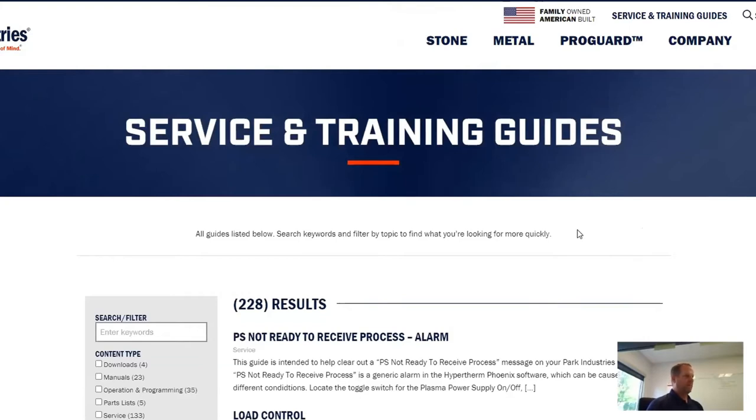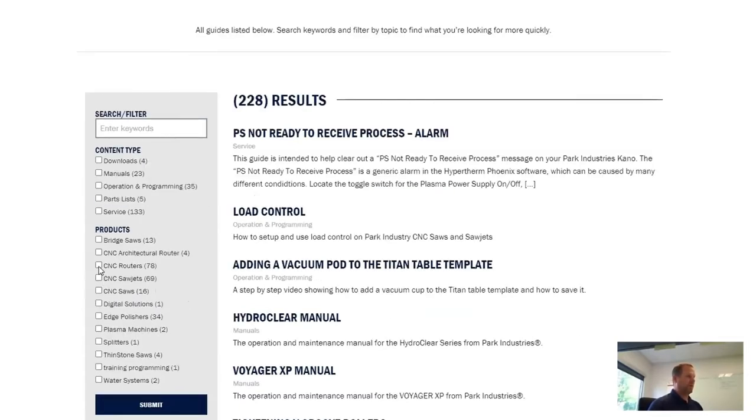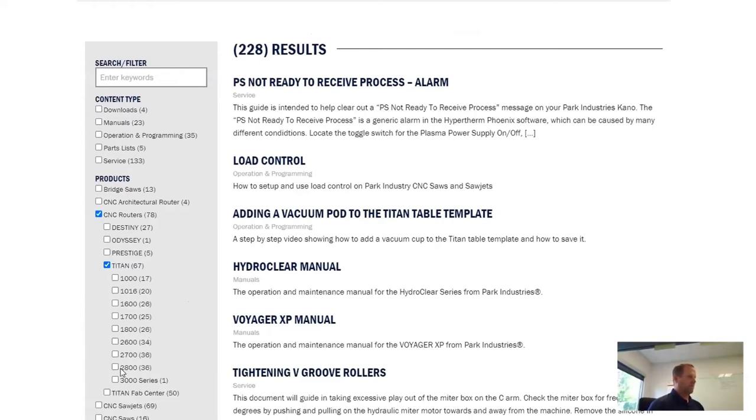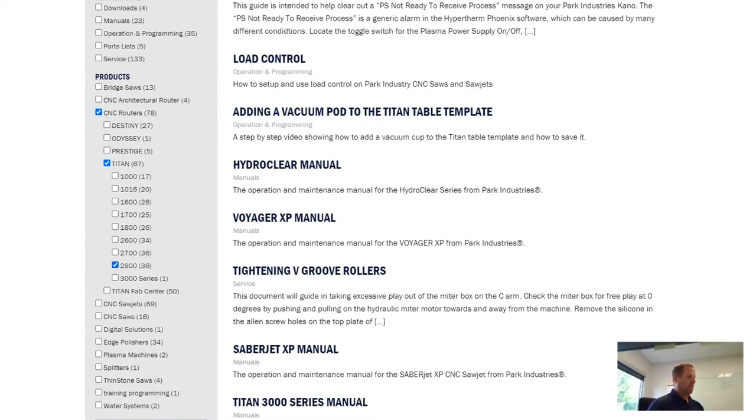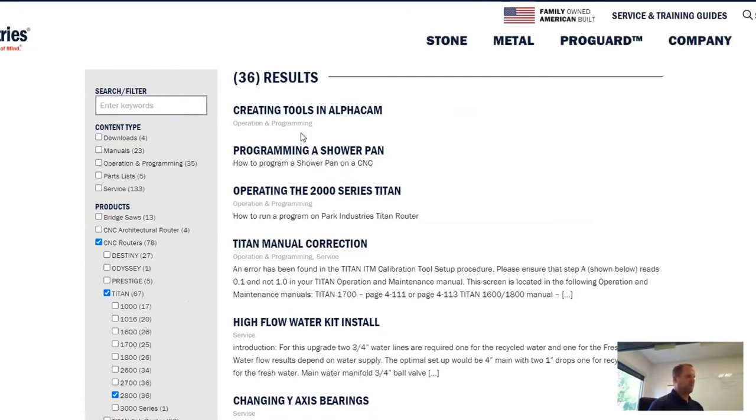Right now I am in the main section of our service and training guides. From here, a couple of different ways to filter down for what we're looking for. Joel, you mentioned Titan water flow kits — I'm going to show you a couple of different routes to get there. First, I'll select by product model. With our water kits, we're looking for a CNC router, so I can simply check that. It will display the different models of routers we have. We're going to jump to the Titan series — let's say I have a Titan 2800. I'll select that and hit submit for my search filters. You can see it displays 36 results, and right here is my high flow water kit install guide.